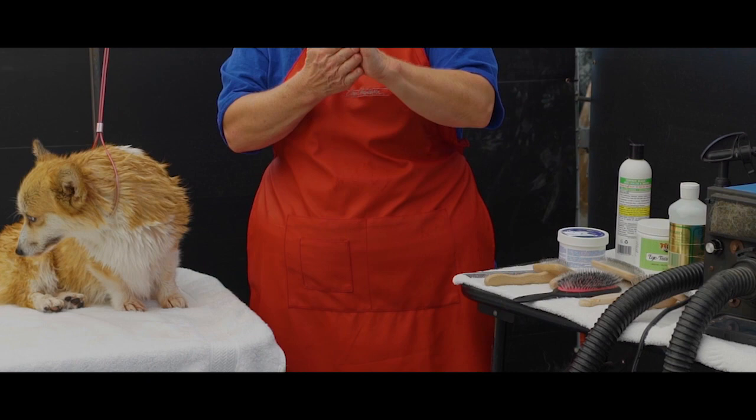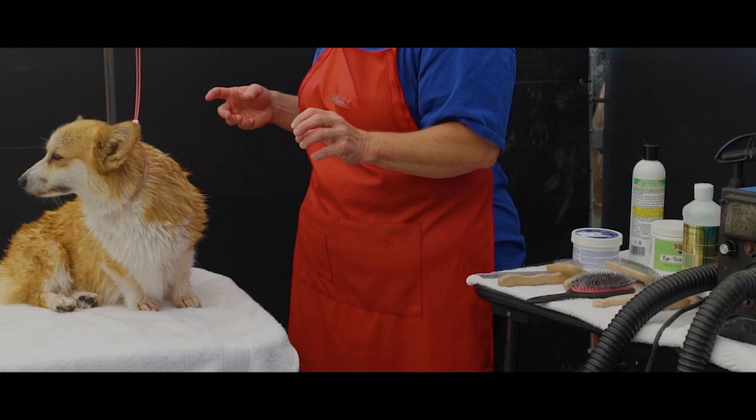Billie Jean is currently not shedding, so she will be an easy groom today.